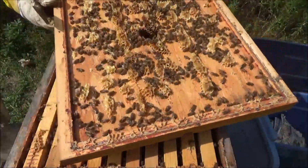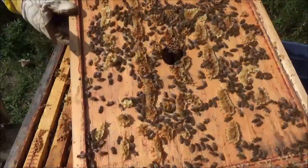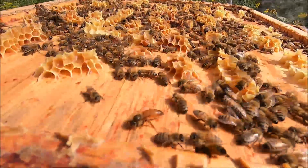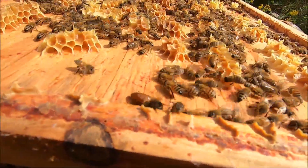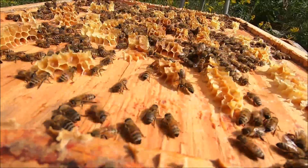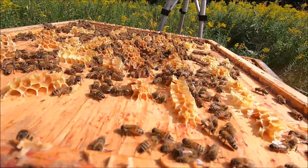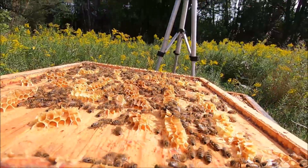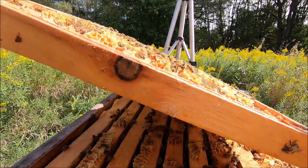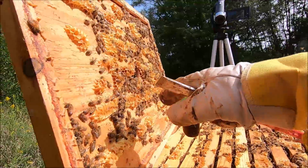There's the queen! She's right there - there she is. And I always say the queen is never on the lid - well, there she is. First time ever that I have found the queen on the inner lid. This is a bit of a challenge because I don't want her to get on this burr comb and squish her.